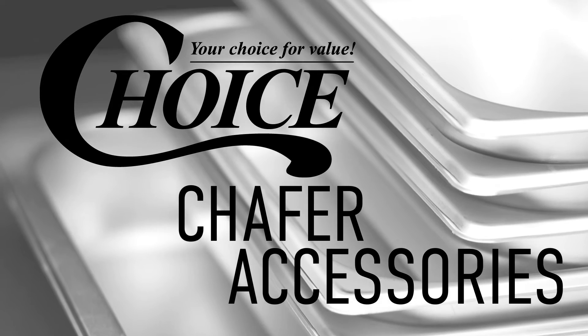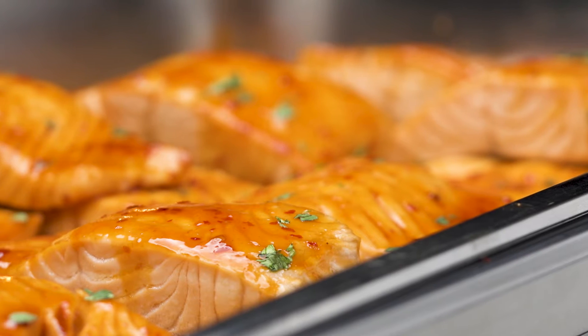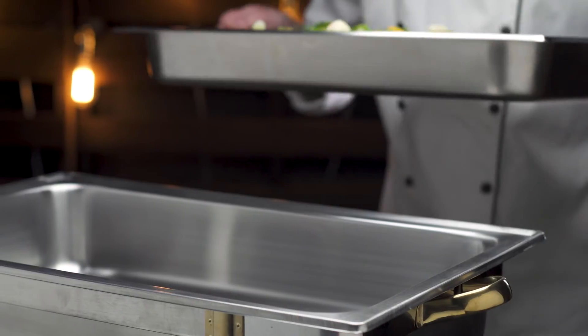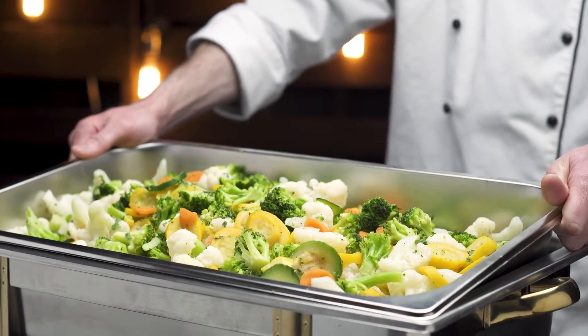Get the most out of your chafing dishes with Choice chafing accessories. Stainless steel food pans are a great way to serve and display all of your delicious foods. Coming in a variety of sizes ranging from full size to third size, you can use any of these pans at your buffet or steam table.